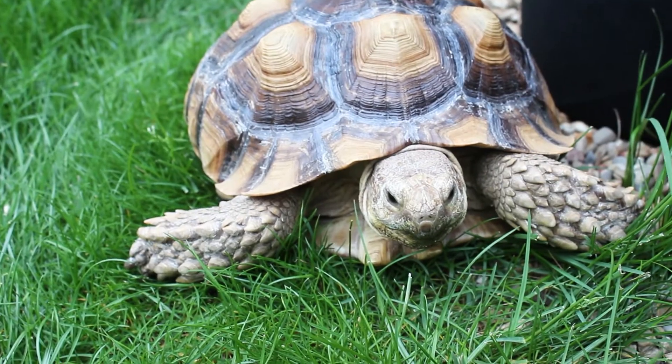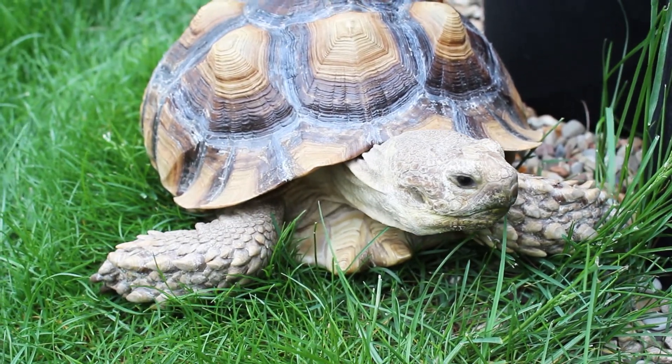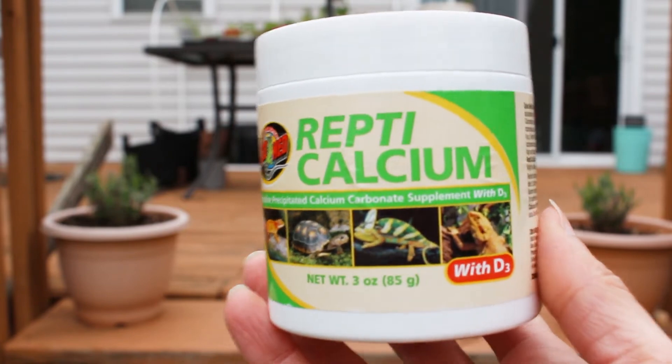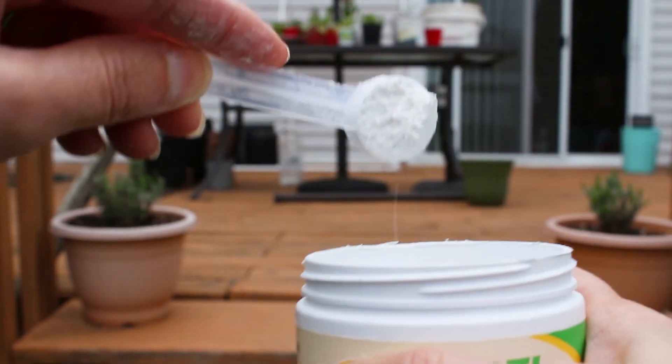Whenever I transplanted my tomatoes, I would always put eggshells at the base of the tomato. However, tomato roots cannot absorb the calcium from the eggshells right away — it has to be decomposed before the plant can absorb it. I do have a pet sulcata tortoise, and it needs calcium to produce a nice shell. Last year I used Repticalcium — it's a calcium carbonate with D3. Calcium with added vitamin D helps absorb the calcium better, and the same works with plants.